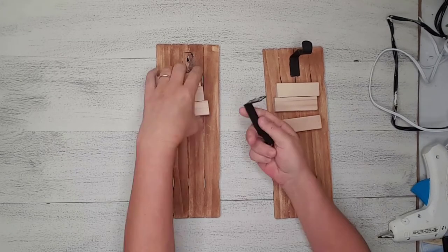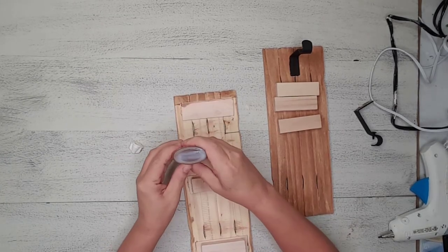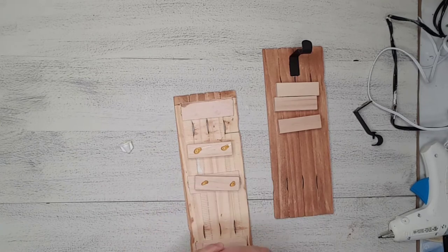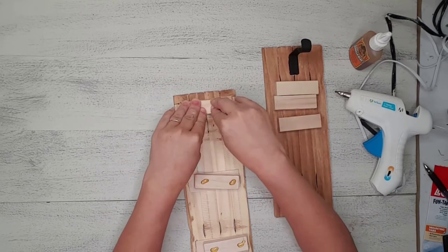I tried to add the hangers with Gorilla Glue and hot glue and that was an epic fail. I brainstormed for a while and decided to use some Jenga blocks on the back so I would have something to screw the hangers into.